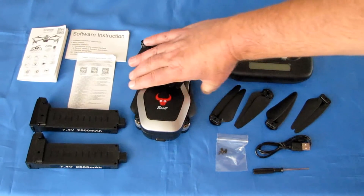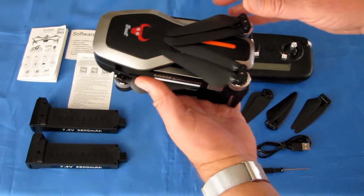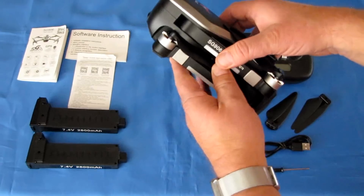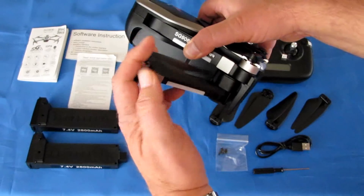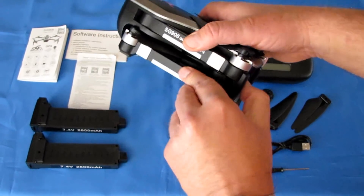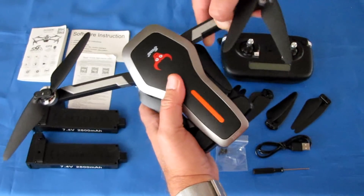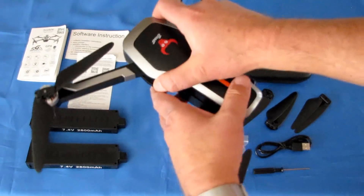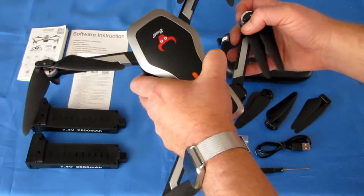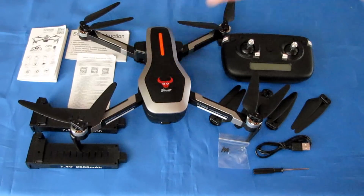This drone has both GPS and optical flow, so it will automatically maintain its position and can automatically fly home. Let me open it up — you always start with the top arms first, they snap open like so, and then the bottom arms open and push backwards.